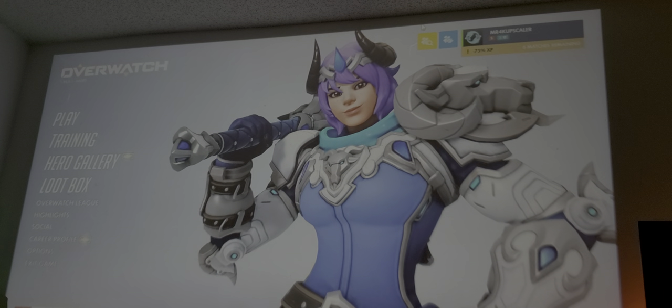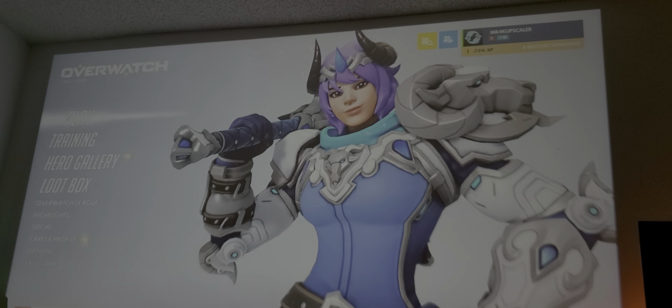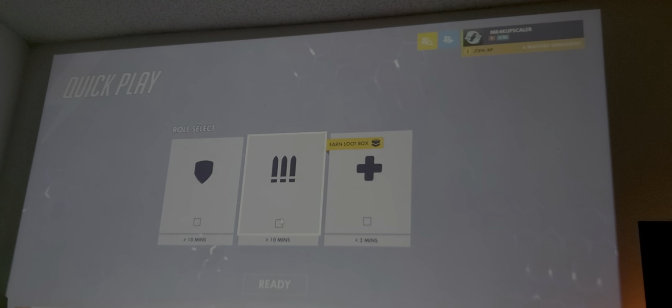I've got my mouse and keyboard that I'm using — I just prefer mouse and keyboard, that's just the way I prefer it. So let's go ahead and play a little bit. This video is going to be recorded in HDR, high dynamic range, in case you guys are wondering. We'll do a quick play, click ready, two minutes, and let's go.